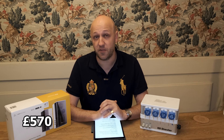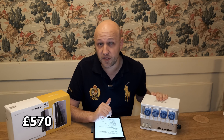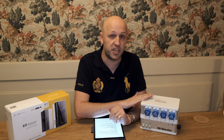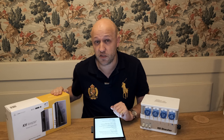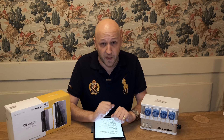In the UK, the KH Keeper costs £570 and the GHL KH Director costs £815. Now, if you already have a Profilux controller, you need a slightly cheaper dosing pump for the GHL KH Director, and that will save you £50. But either way, the KH Keeper is around £200 to £250 cheaper to buy and set up in the first place than the KH Director.